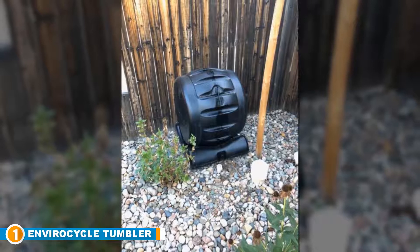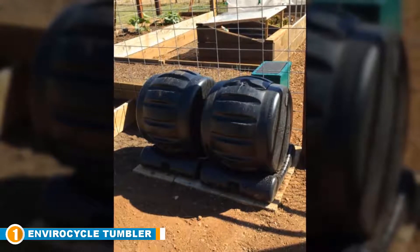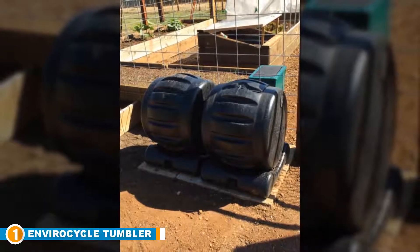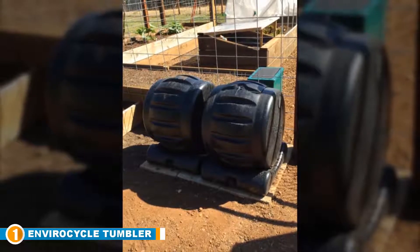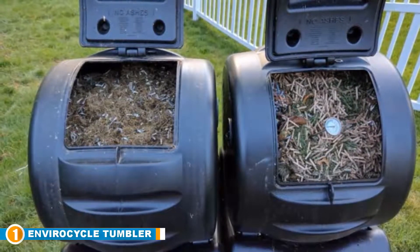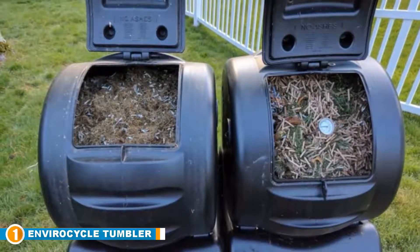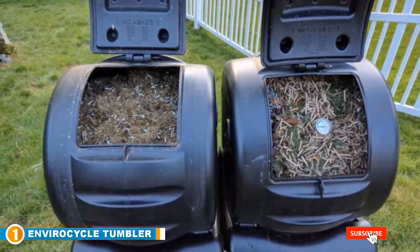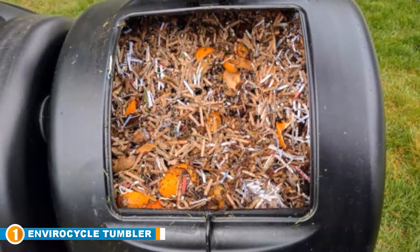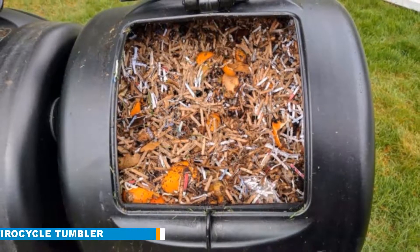Three air vents provide optimum airflow and the drum's door features an interlocking design that keeps the lid sealed tightly. Created to use right out of the box, the Envirocycle Composting Tumbler Bin does require assembly. It features an enclosed drum, great for anyone who wants to keep the bin on a balcony or porch. Thanks to its innovative compost tea collecting base, it collects excess liquid as compost tea — a fantastic liquid fertilizer for your lawn and plants. At just over $200, it's pricey but worth it for its sturdy design, excellent quality, and ability to utilize both compost and liquid waste as fertilizer.